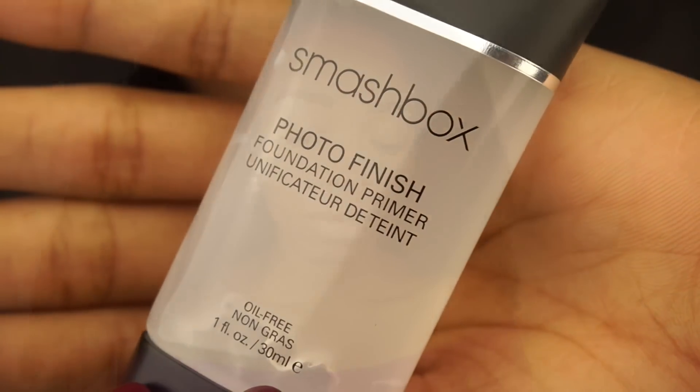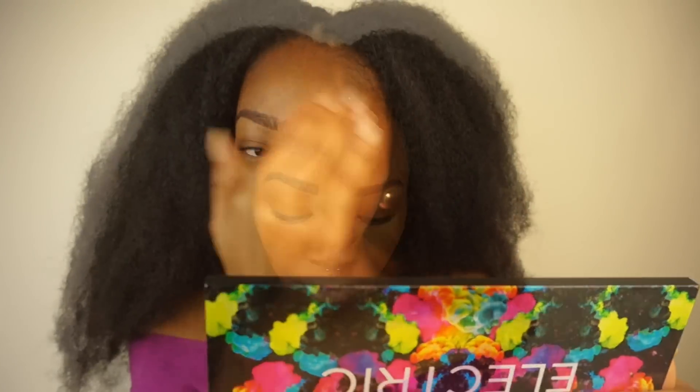First off I'm going to start off by priming my face, and I'm going to wait for it to set in a little bit. Here I am just checking to see if it has settled into my skin — I'm smoothing out any leftover primer.